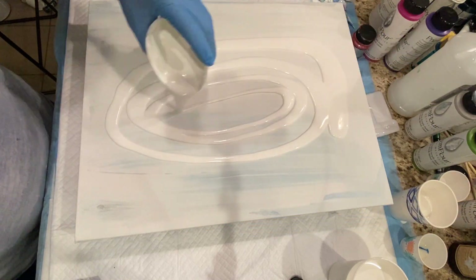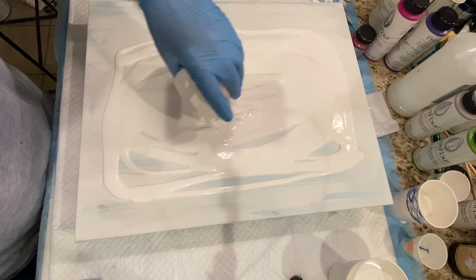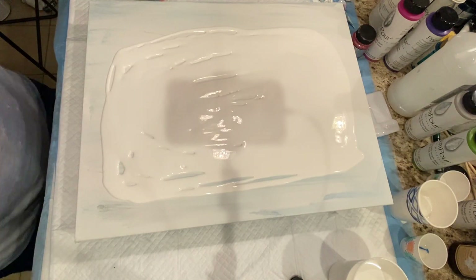Hey everybody, it's Lance here, welcome to my channel. Today we are deconstructing Miss Daisy — I'm sorry, I couldn't resist the title. We're doing a deconstructed bloom.